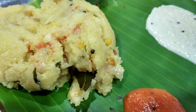In most parts of Odisha, a popular breakfast consists of suji upma served with gugni.